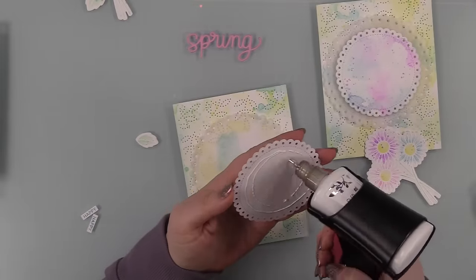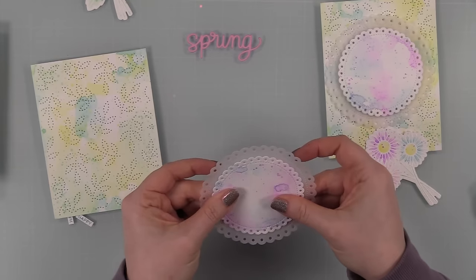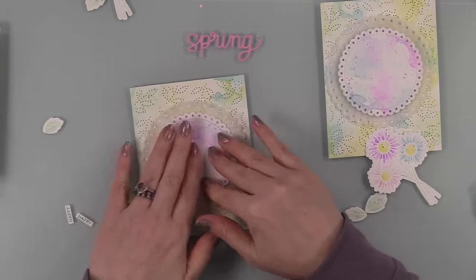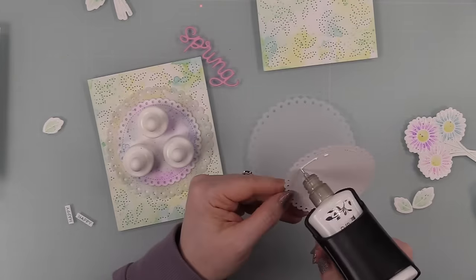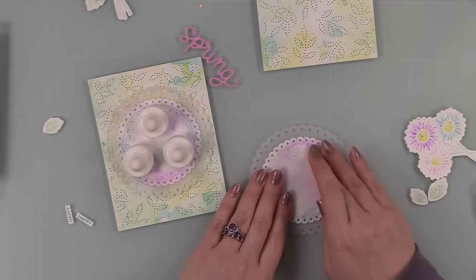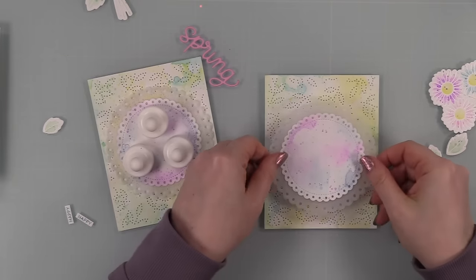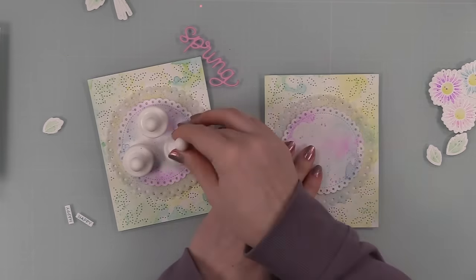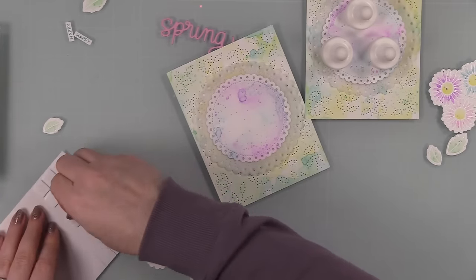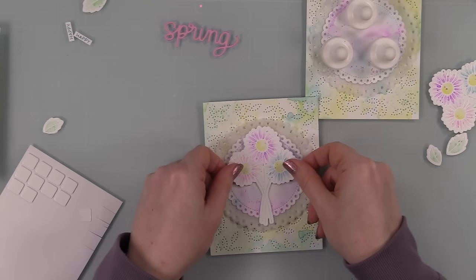I'm adhering the little ink-smushed eyelet circles to the vellum I die-cut and only applying adhesive behind the watercolor piece because adhesive shows through vellum — hiding it behind that piece. Then adhering it to the background. The magnets on my work surface are from Glass Board Studio — I use those just to hold everything down and let the glue dry. It's like having an extra pair of hands, same as sticking things under the MISTI or a stack of books.